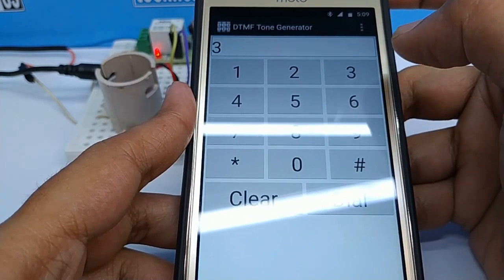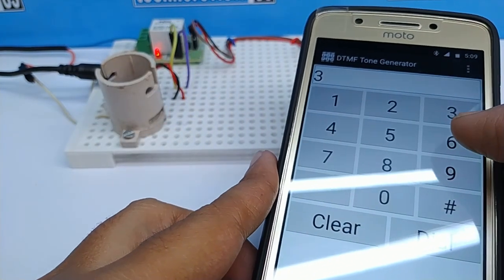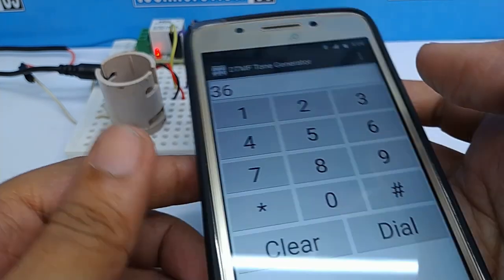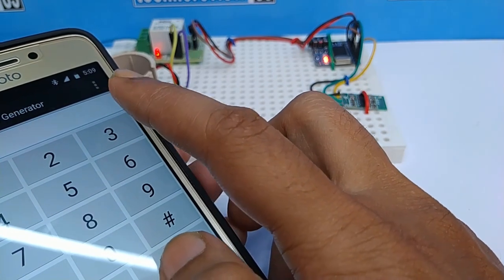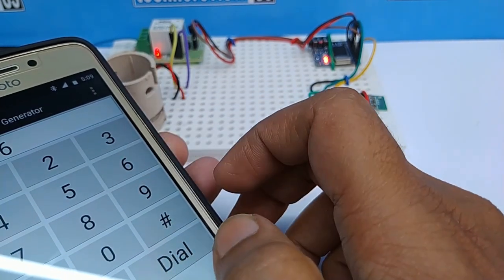I am pressing 3 to turn on and 6 to turn off. You can hear sound from the relay module. The DTMF module's LED is also indicating.